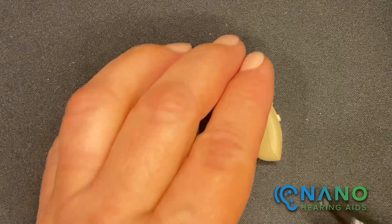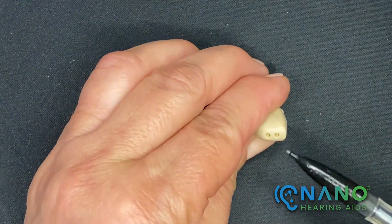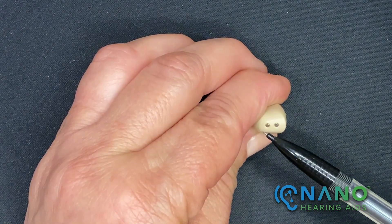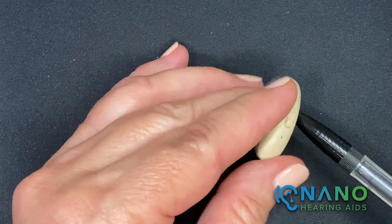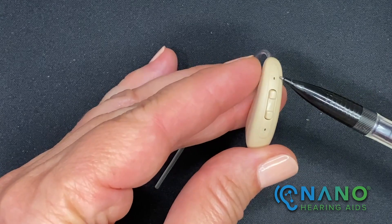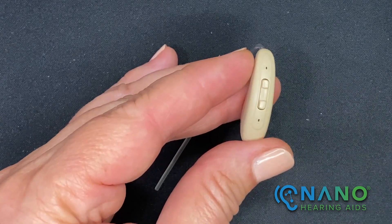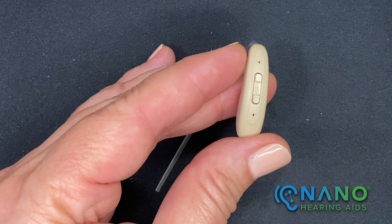On the bottom of the hearing aid you'll find the charging contacts. The microphones are located here, and we want to be sure they're always free from wax and debris.